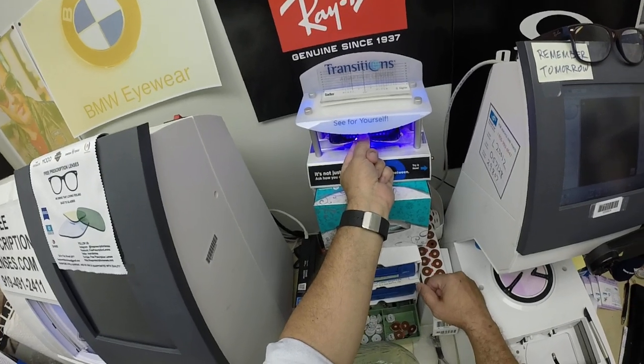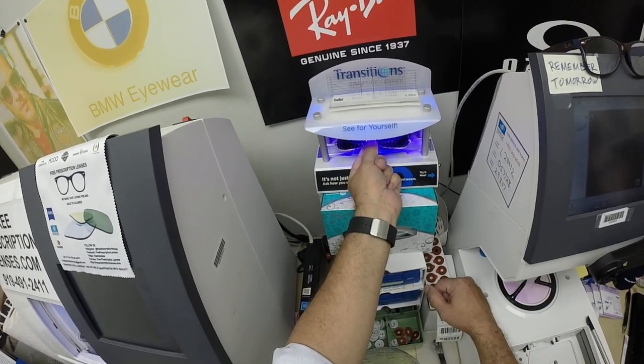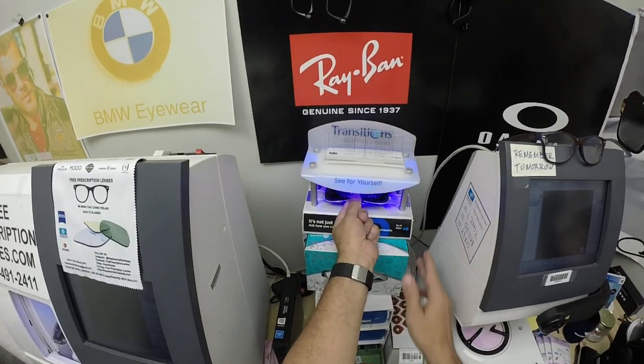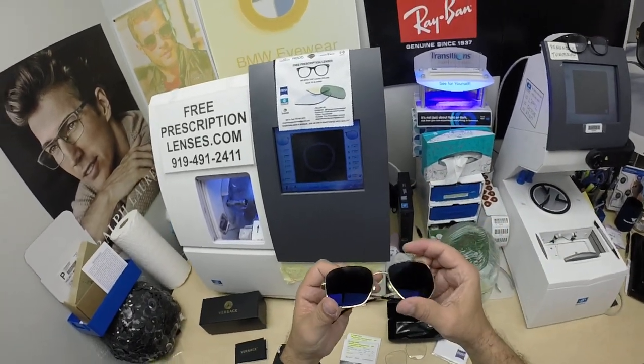They'll get dark today and every day for the first two weeks before they get to their maximum potential. The only time they don't work perfectly is if you're behind the windshield of a car — your windshield absorbs the sun's harmful ultraviolet rays, which is also what would cause the dashboard to crack from sitting in the sun all day. That's why they don't get dark in a car.